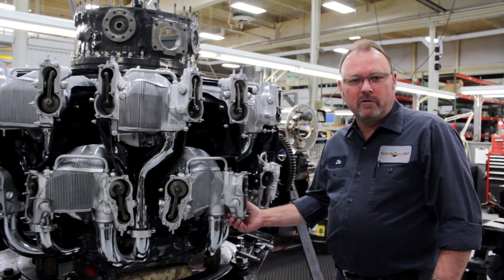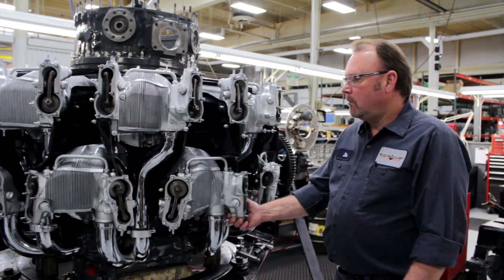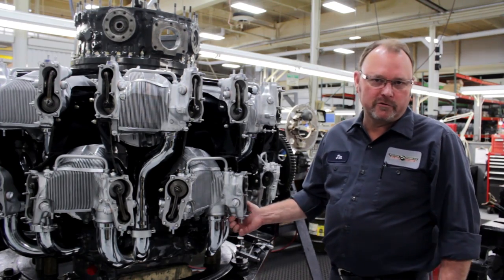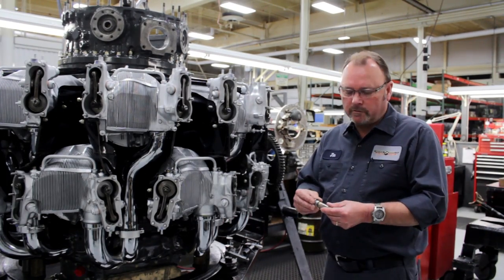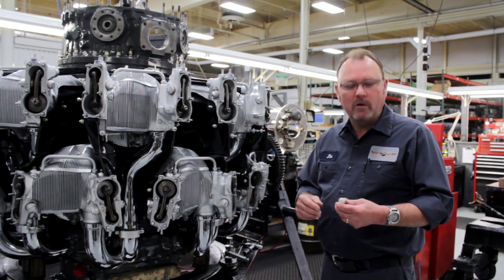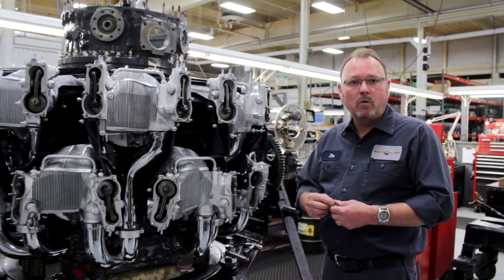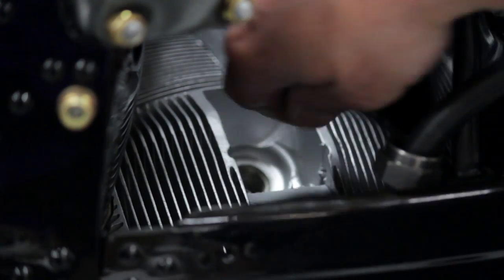Let's say we change the cylinder and we want to set the valves. What we first need to do is bring the piston up to top dead center on the compression stroke. To establish a compression stroke there are various methods: one, a compression gauge; two, a fabricated whistle; or three, your thumb on the spark plug boss.